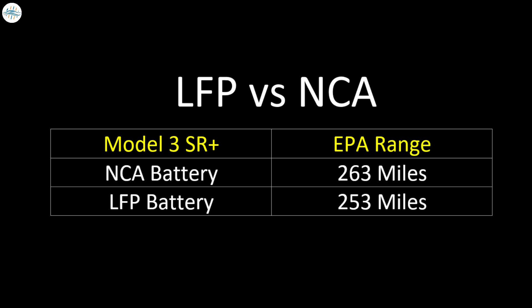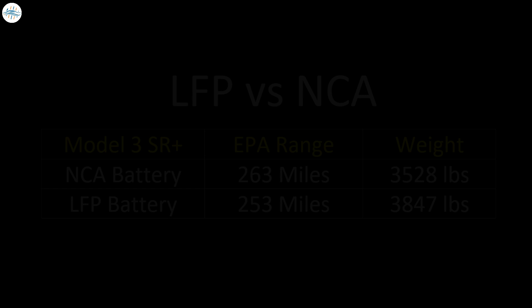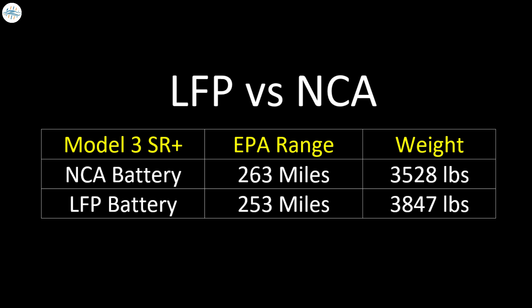On a surface level, this battery choice looks like a downgrade because of the loss of around 10 miles of range. Also, looking at the weight difference, there's around a 260-pound weight difference between the two. The Model 3 with the lithium-iron phosphate battery pack weighs about 260 pounds more than the Standard Range Plus with the NCA chemistry, due to the fact that lithium-iron phosphate battery cells are less energy dense than nickel-cobalt-aluminum cells.